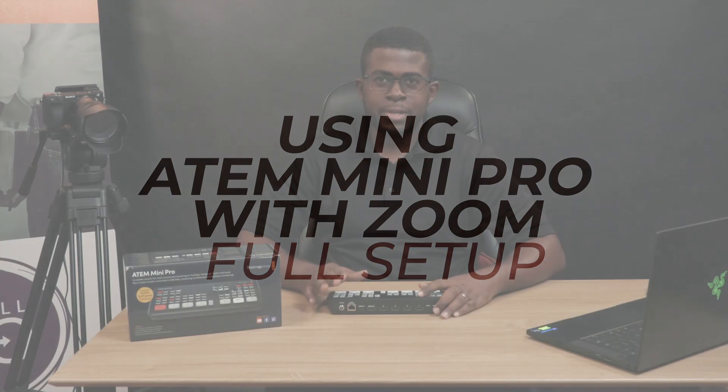The ATEM Mini Pro is an affordable live video switcher with four HDMI inputs and a USB webcam out, packed with tons of advanced broadcast features. Today we will look at how easy it is to set up the video switcher and connect it to Zoom for broadcast.